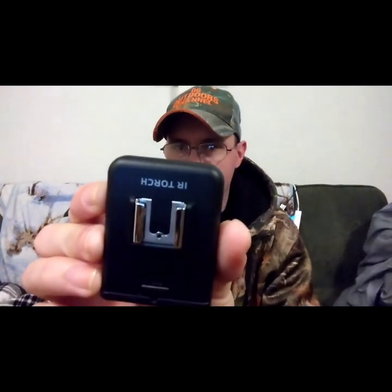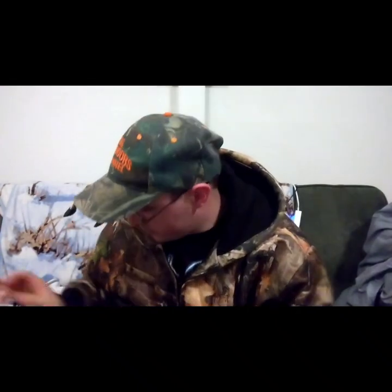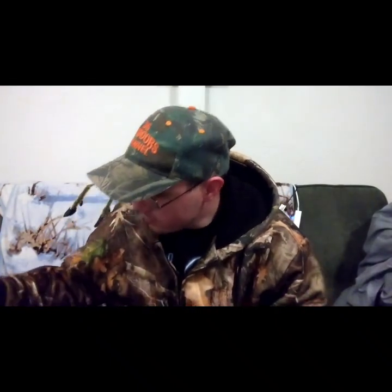When you turn this on it shows a little green dot to show that it's on — you can see it right there. Then here's half — it switches over to half. Pretty neat. It'll enhance my night filming capabilities. It's an IR torch, pretty cool. This is made in China.